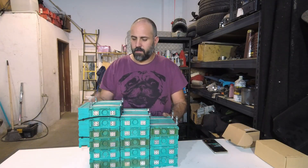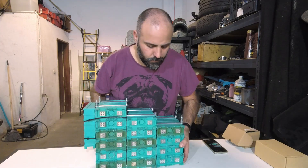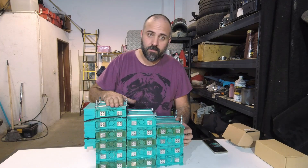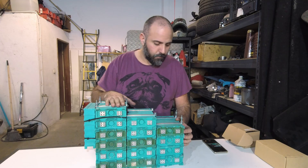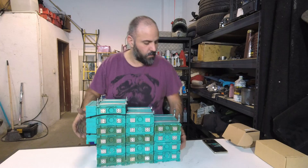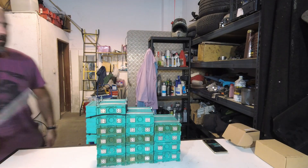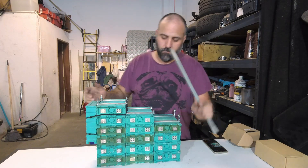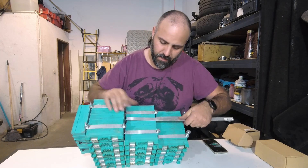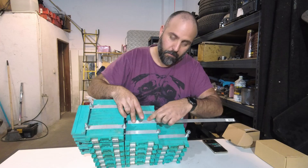Here we have it, the battery pack fully assembled in a block. The only thing left to do now is the connections, which we are going to do next. The way I put this battery pack together is using this aluminium rod that fits perfectly in between the spaces of the battery ridges.